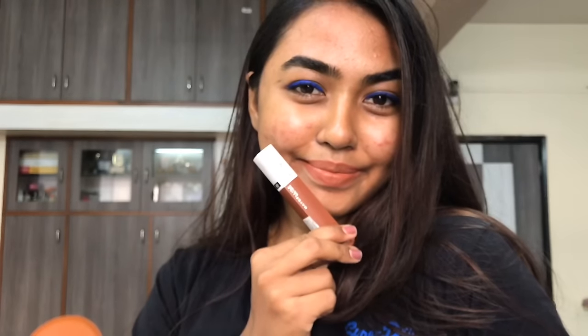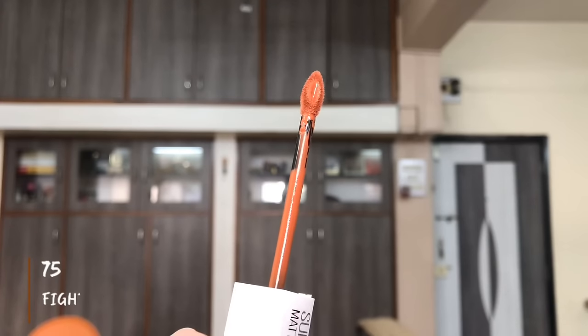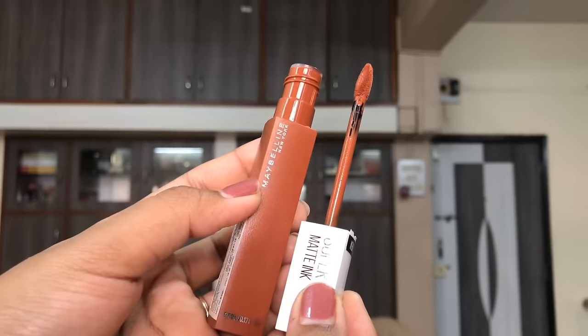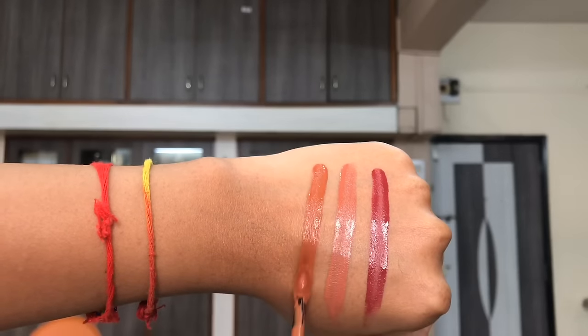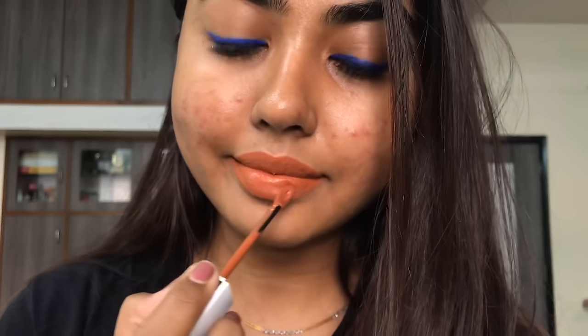These are very long-lasting — they do not smudge or transfer and survive meals very efficiently without looking faded. The third shade, Fighter, is an orangey burnt brown. Even after six to eight hours they don't fade, though past that point you may see a faint line on the inner lip and slight flaking from the center by end of day. They do not settle into fine lines.